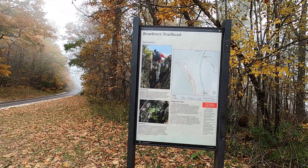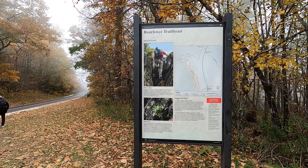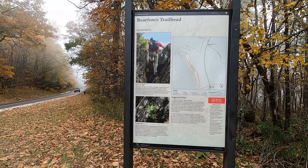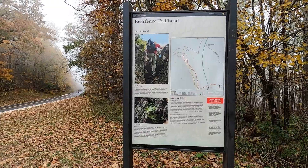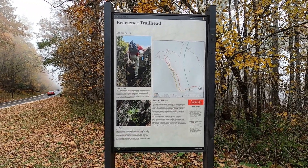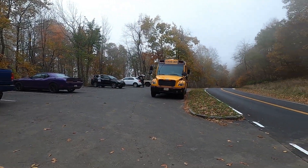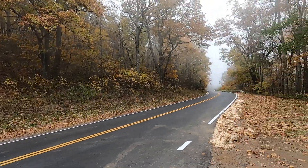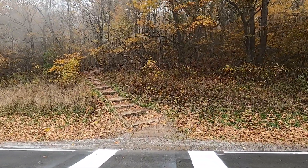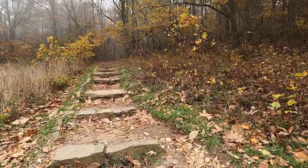I just finished the Hawksville hike, that was 5.1 miles, now I'm going to do the Bearfence. This is a somewhat difficult climb, it's one mile, there's a lot of boulders as you can see here. This is the parking lot, this is Skyline Drive, I'm getting ready to cross, and the trail starts right here, and it's immediately uphill.